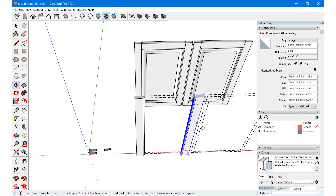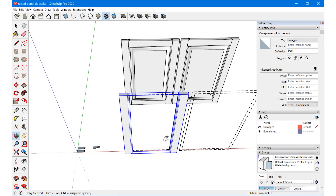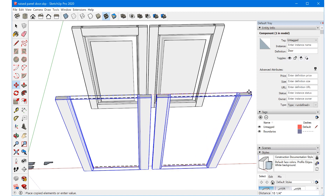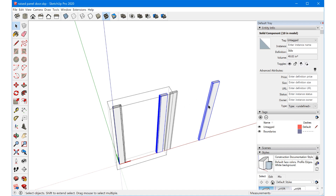Then we'll move that to the final corner. Now that we have these two stiles, let's select both of them — spacebar for the select tool, hold shift to add to selection — and tap G to make a component out of them. This is going to be the door component. Now I can copy this door with the move tool, tap control, and snap it over. Anything I do inside this component will be reflected in the identical copy.